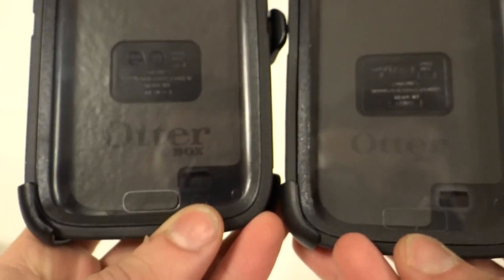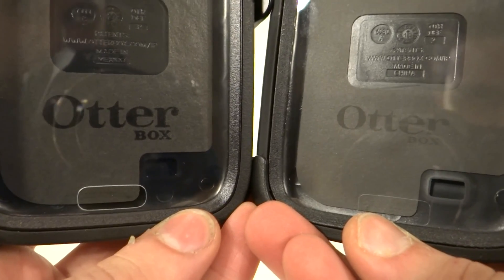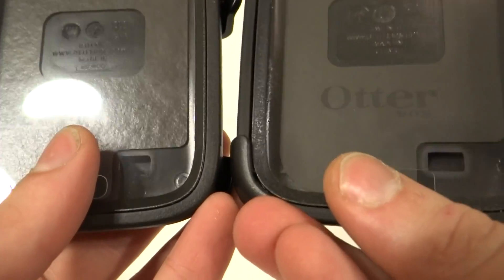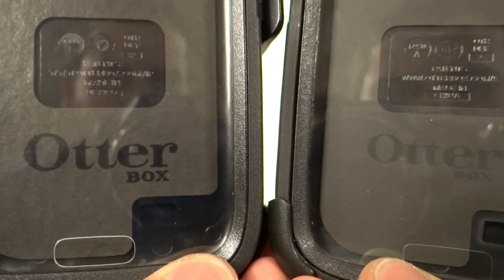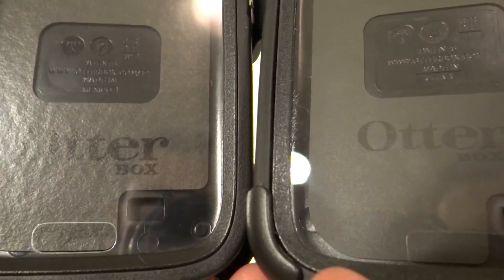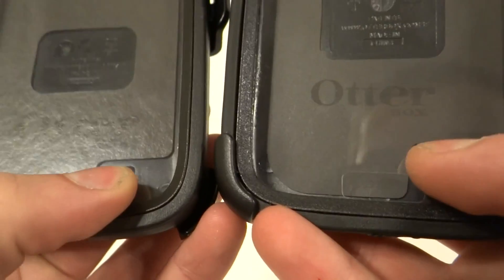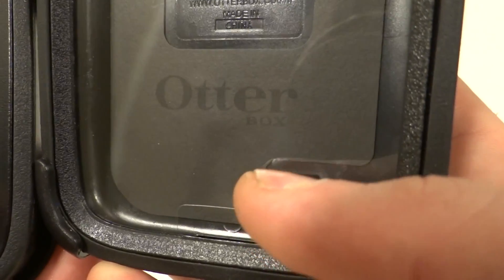A second way to tell is to look at the OtterBox logos on the cases. The fake one's font is about 15 to 20% smaller. Most counterfeits usually get the logo right, but the Galaxy S4 is an older model, so this one is a little different. The font is different and positioned higher — the real one sits just above the border box, while the counterfeit one is shifted toward the corner.